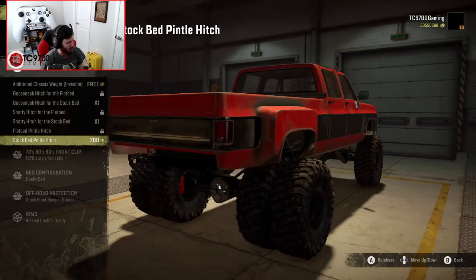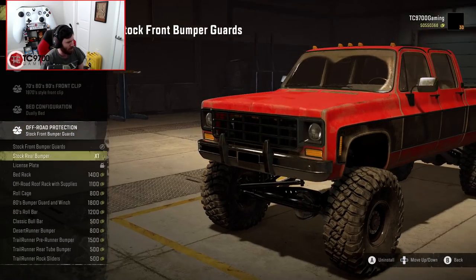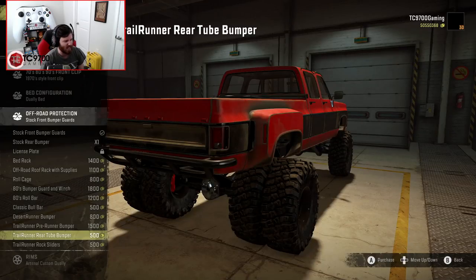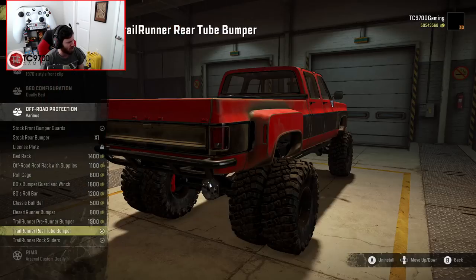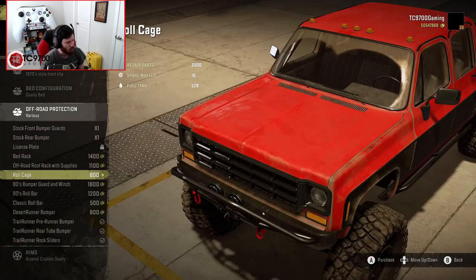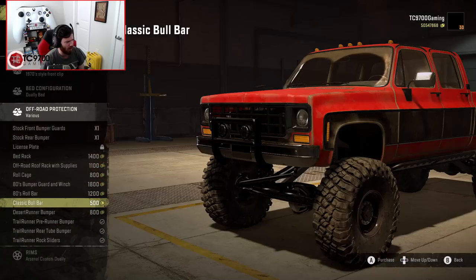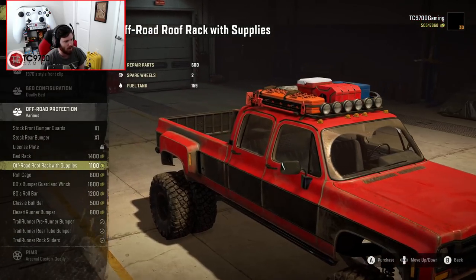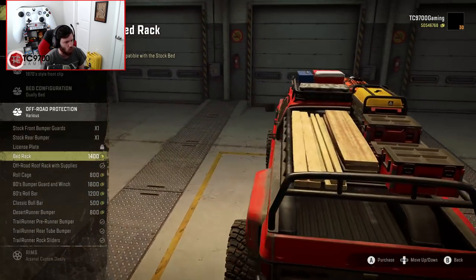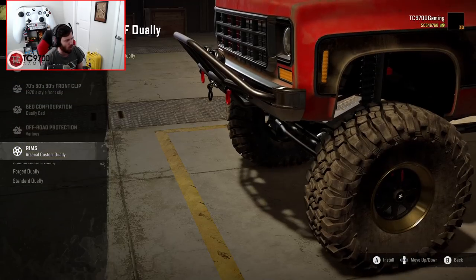We need to reinstall the hitch. We briefly lost the bumper, but there it is — stock rear bumper. There's also a classic bull bar desert runner bumper. I'm going to do the rear tube bumper and rear rock sliders. In the front, we'll do a pre-runner style bumper. There's also a full overland rack option with a generator, toolboxes, and planks up top — I'm not putting that on this build, but I'll definitely use it in the future.